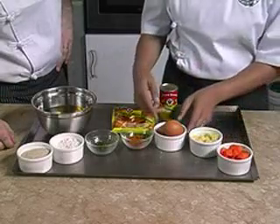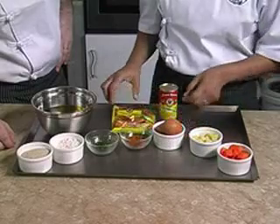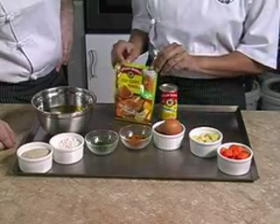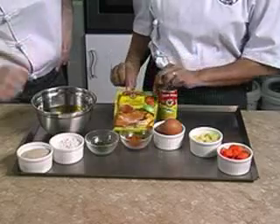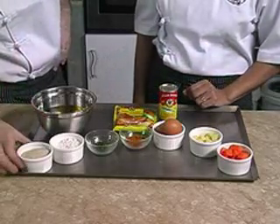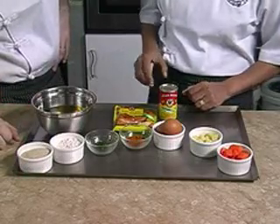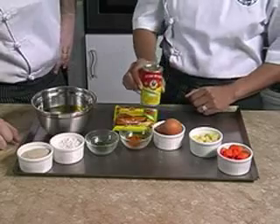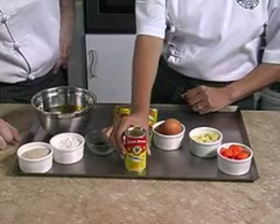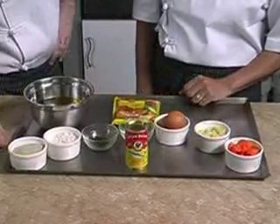One egg for the mix and one for the coating, one teaspoon of Iron Brand fish curry powder, two tablespoons of coriander, two-thirds of a cup of flour for coating purposes, a cup of breadcrumbs, some oil for cooking, and one can of Iron Brand sardines.